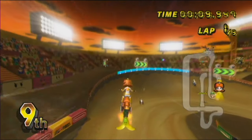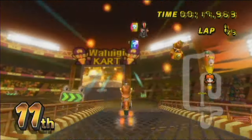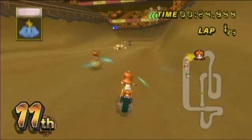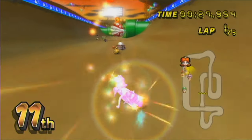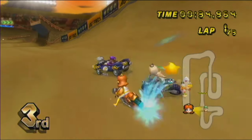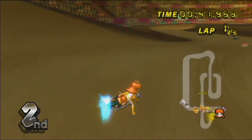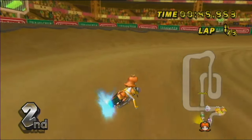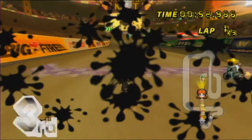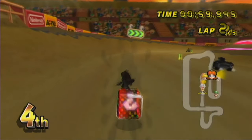Something else I disliked more than a little were the Expedition to the Sprixie Kingdom levels, because if you've played Super Mario 3D World, the Wii U Captain Toad Treasure Tracker is technically a very loose prequel to it. But the levels themselves are just the levels you play through in Super Mario 3D World, and Captain Toad is not meant to go through those levels — Mario and the others can jump, Captain Toad cannot. I'm not the biggest fan of 3D World. I don't hate it, but it's not one of my favorites.